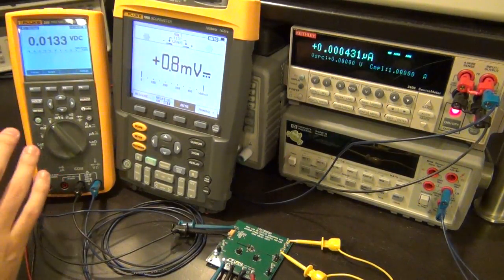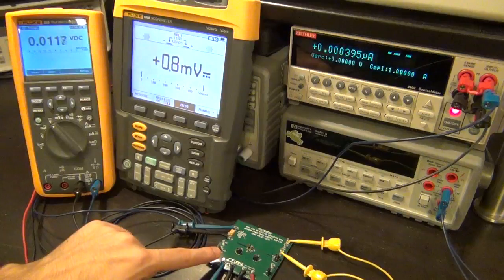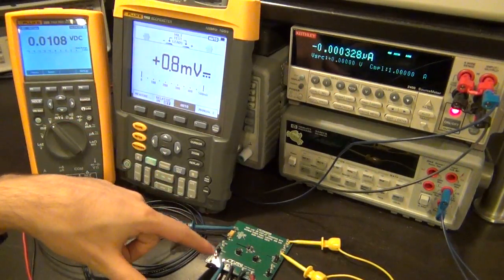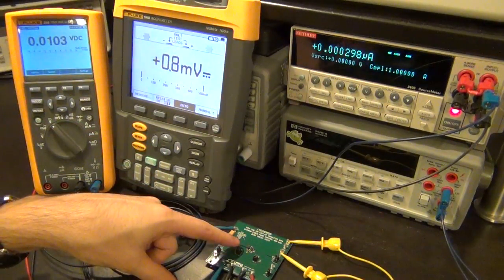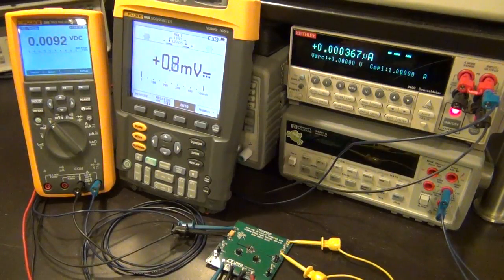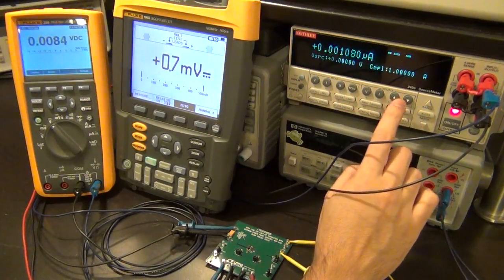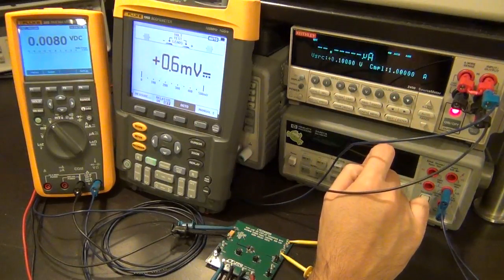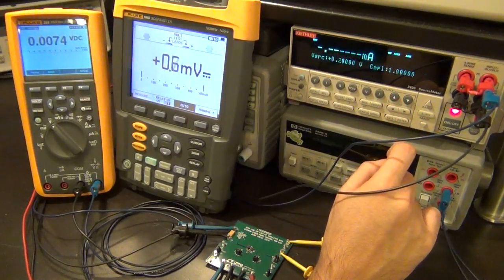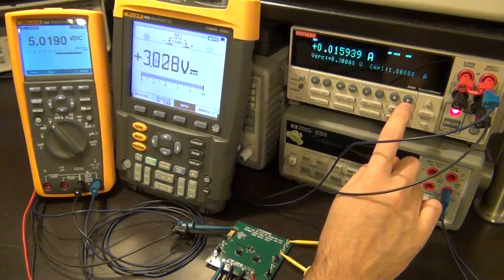The source meter is configured to provide a maximum of 1 amp. Right now it's at 0 volts - when the unit starts to work, we should expect to see 5 volts and 3 volts. This is under no load, meaning the main output and LDO output are connected to no load at all. So let's start increasing the voltage from the source meter. At 0.1 volt, nothing's happening - the source meter is taking 5.8 microamps. At 0.2 volt, nothing's happening, it's taking 0.37 milliamp. At 0.3 volt, there we go - it kicks in.